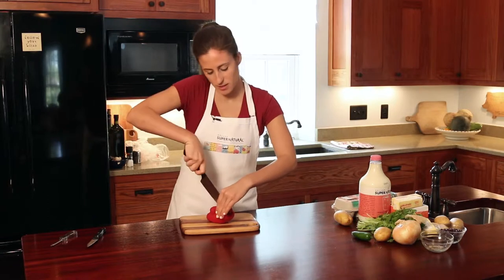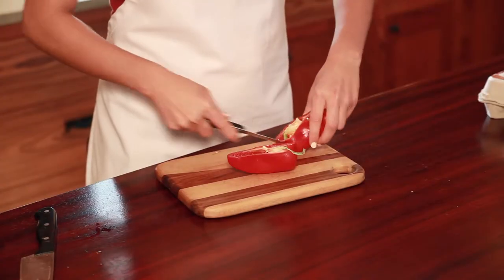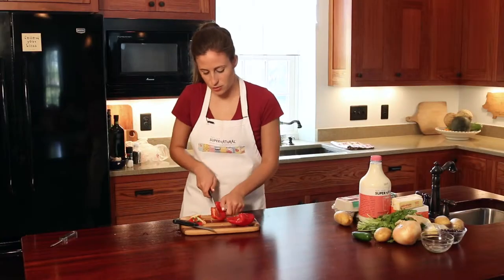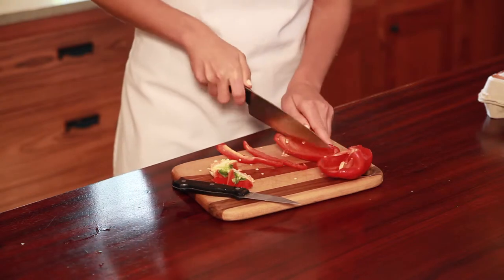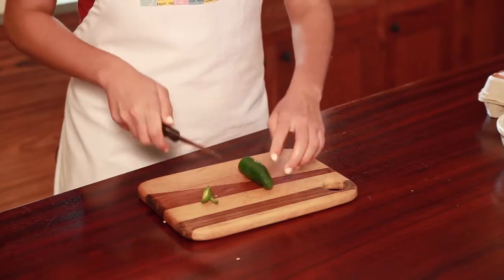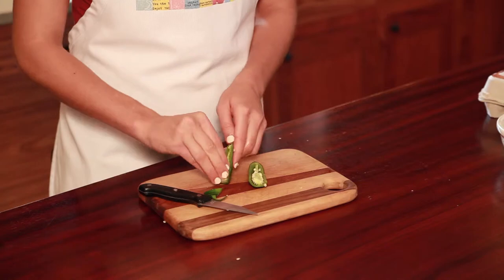Dice your red pepper by cutting lengthwise, cutting out the seeds and chopping. You can use as much or as little jalapeno as you'd like. Cut just like the pepper — cut off the end, cut lengthwise, and scoop out the seeds.